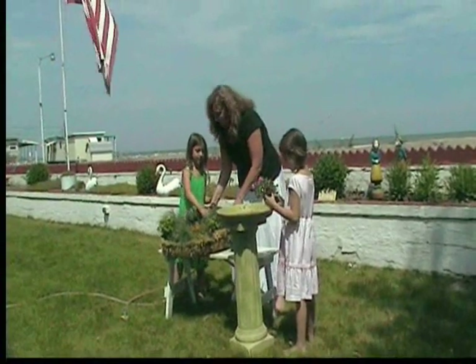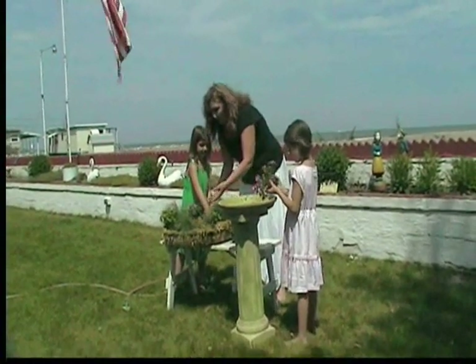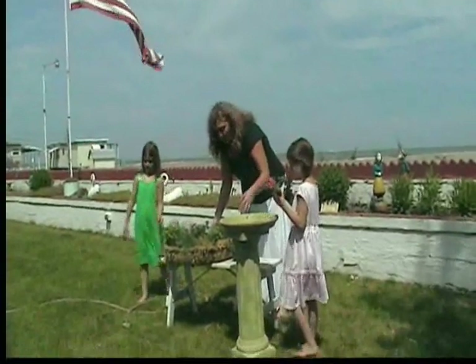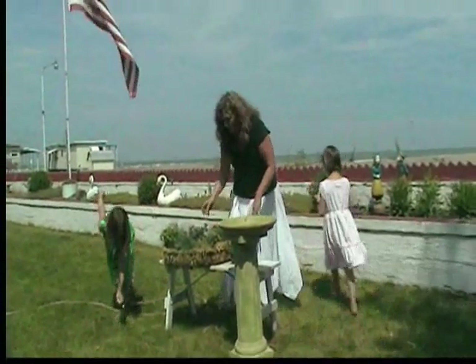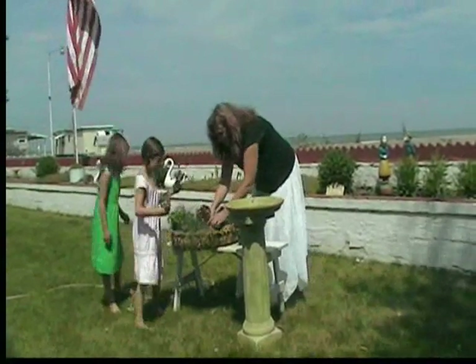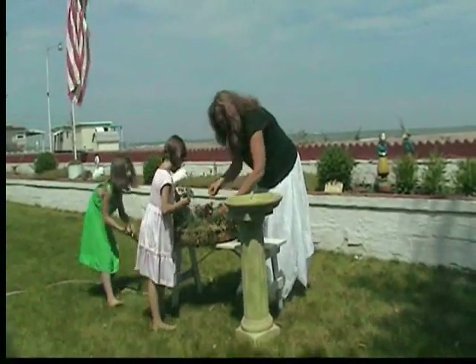These are some really easy flowers to grow. And then I've got some ornamental grasses here that will kind of cascade off of this beautiful bird bath. So let's go ahead and put these flowers in, girls — I'll put mine in and show them what the final product looks like.